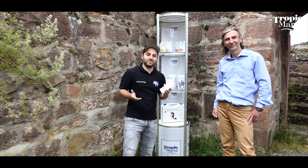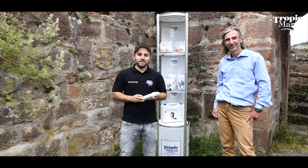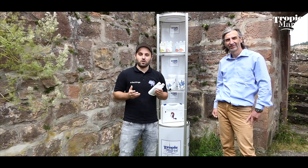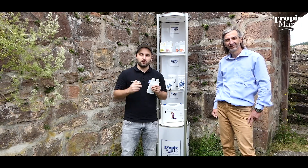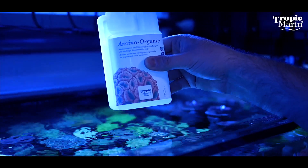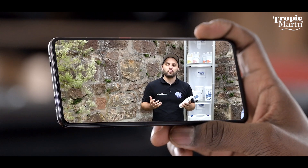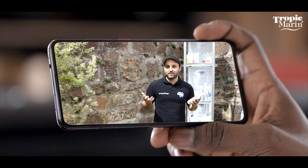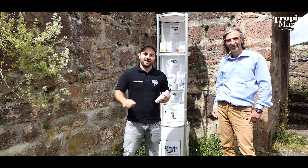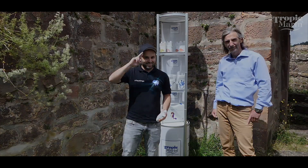And that's already the end of our video. I hope you've enjoyed it — if so, we'd be happy about a positive rating or a thumbs up. Have a look at the video description, there's a link to the Tropic Marin website and to amino organic if you'd like to read more. Feel free to subscribe to the channel and activate the notification bell so you won't miss another video. Take care and I'm out.